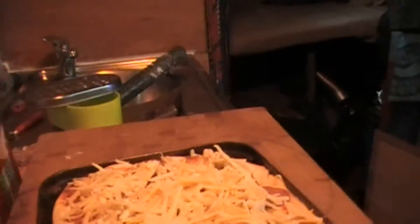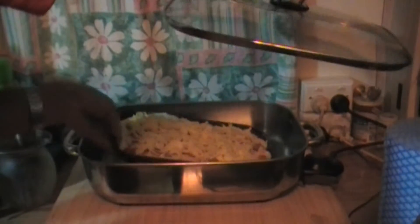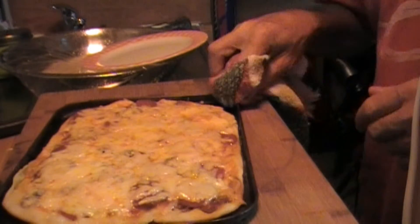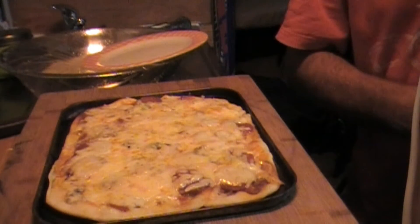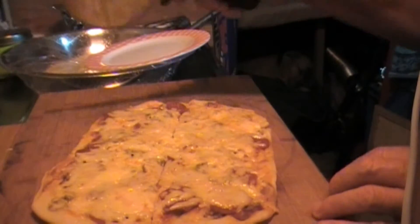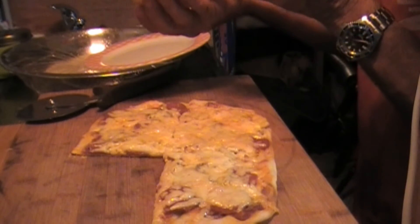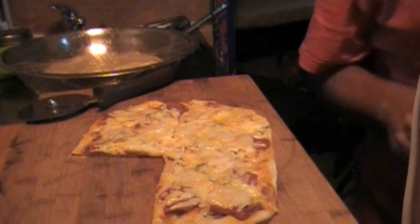It's up to temperature. So we'll just spin this around. If I had my barbie set up it'd look a lot better, it'd be brown on top, but it's not too bad for an electric frying pan. Probably put it in another five minutes in there, but I'm hungry, it'll do.